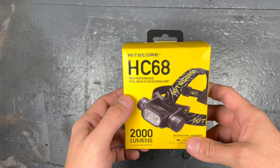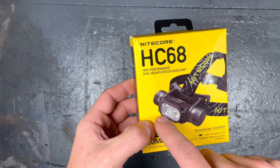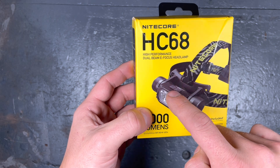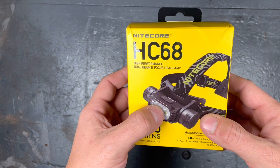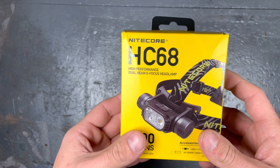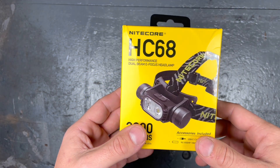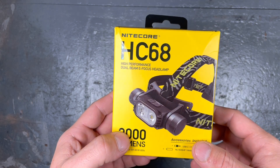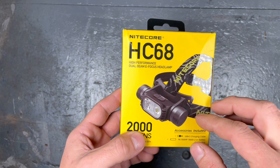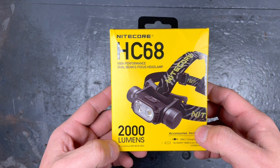It is a high-performance dual-beam e-focus headlamp. The cool thing about this is that you have one floodlight and one spotlight, and you can adjust the spot-to-flood mode with the two buttons. In most lights reviewed until now, you have one LED for throw and one for flood, and you can use one or the other or both combined, but you cannot adjust the flood-to-throw ratio. With this light that is possible, so that's a pretty cool feature.